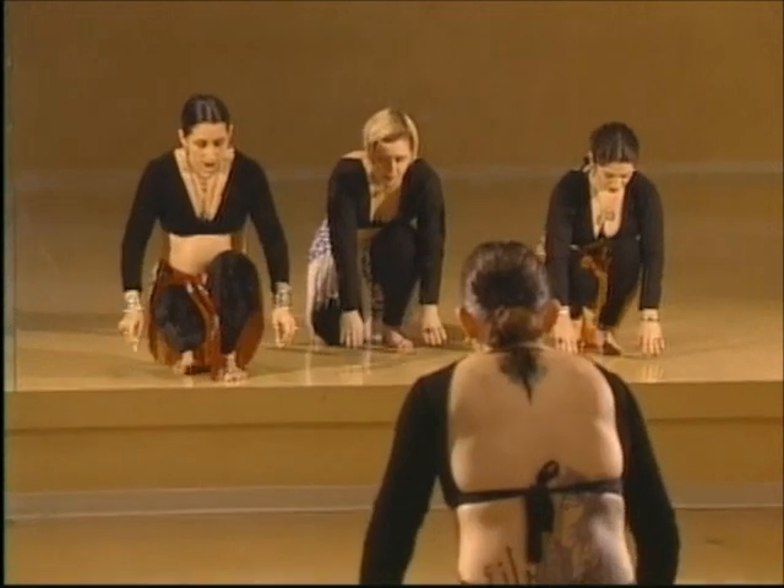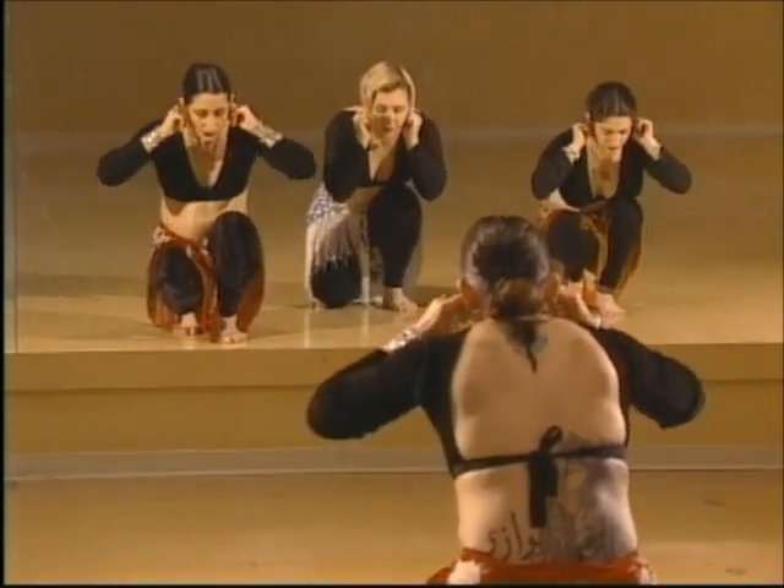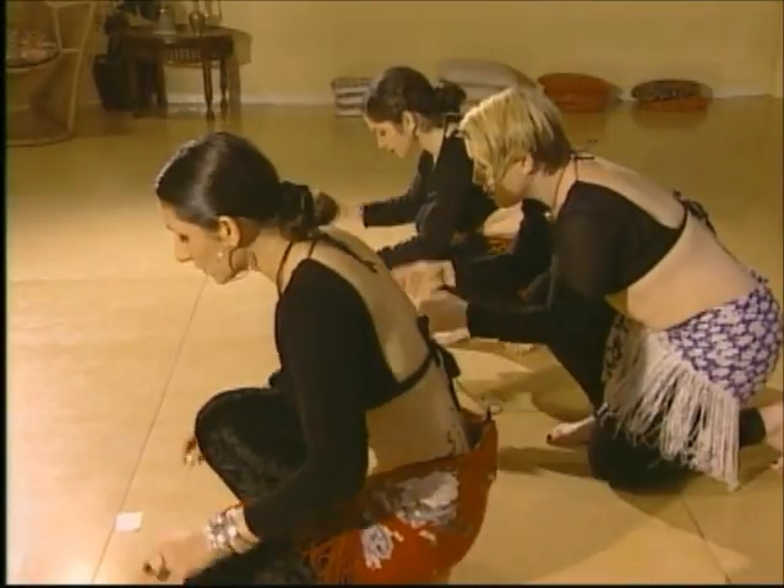Look at the floor and touch the floor with your fingertips — that's for the surface that you dance on. Touch your ears for the music that you dance to, and touch the floor again.